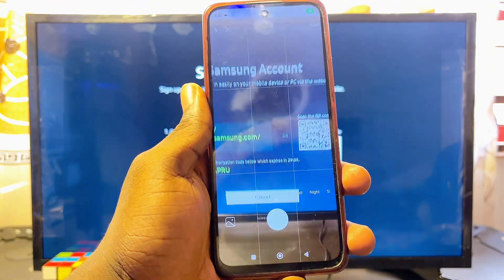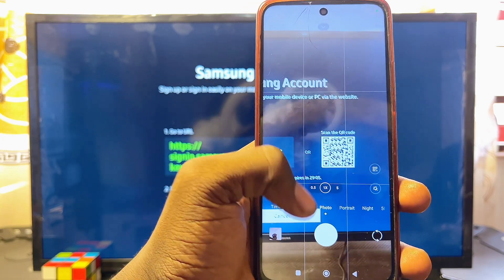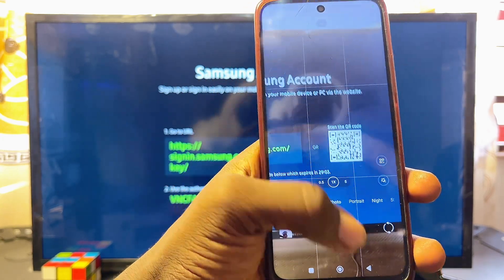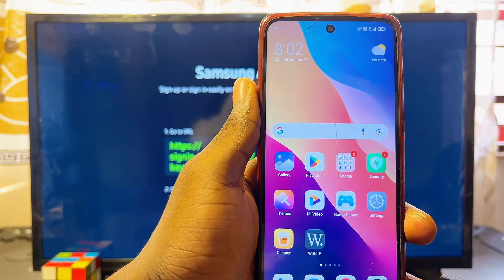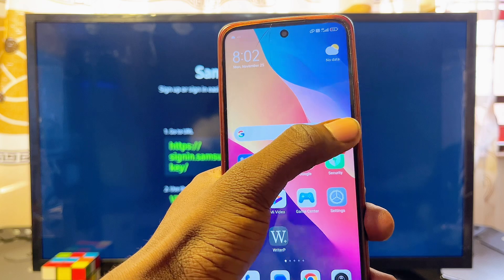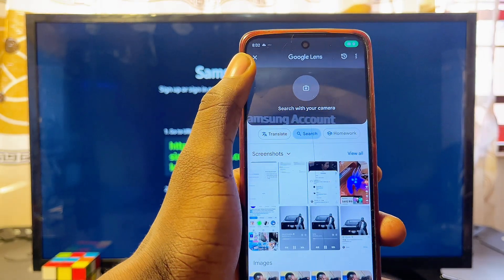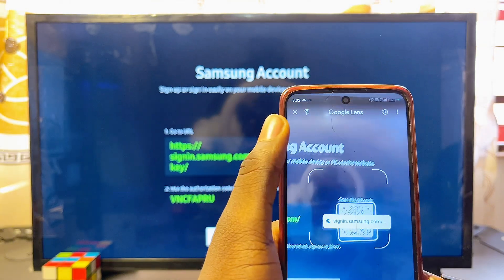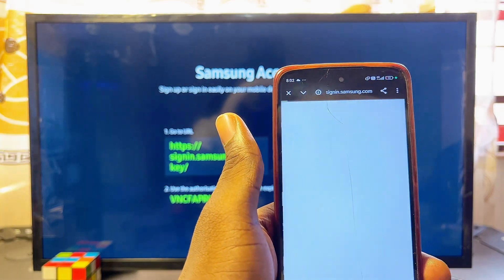Note that not all phones can scan QR codes with the camera app. If yours can't, use the Google Lens app or download a QR code scanner from the Google Play Store or App Store. Use Google Lens, tap the camera icon, and it should scan the QR code. Then click on the link that appears on your screen.